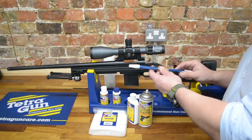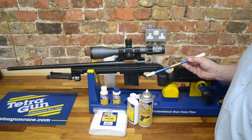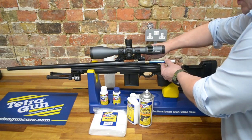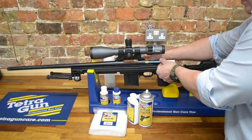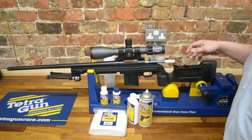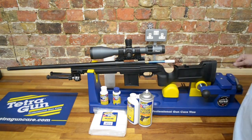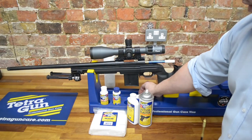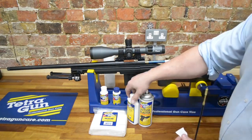First thing when we're cleaning the centrefire is make sure we're using the bore guide — it prevents us from damaging the rifling. This is a Tetra universal bore guide; it can do anything from .22 up to .45 calibre. Using a one-piece rod, we get ourselves a patch and our cleaning solvents.